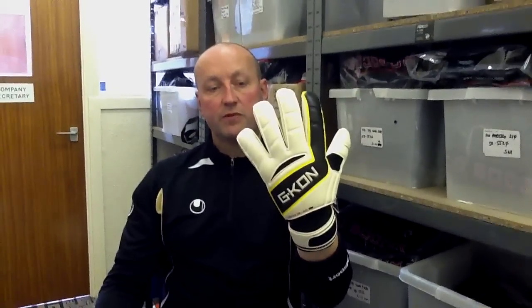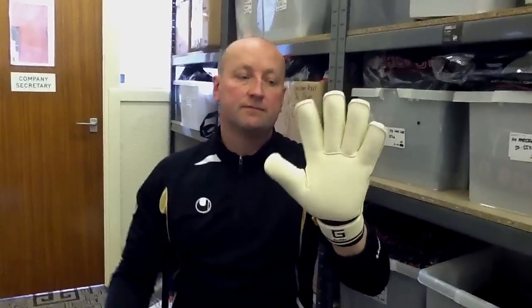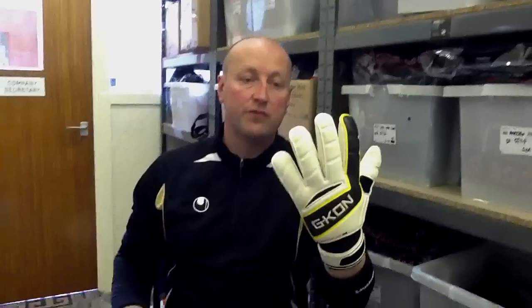We had loads and loads of positive feedback on this glove — really good feedback. These are samples that we've had sent in. We had three or four pairs of samples sent in, some that I've actually used myself to coach in over the last month or six weeks. But I'll just show you this one.